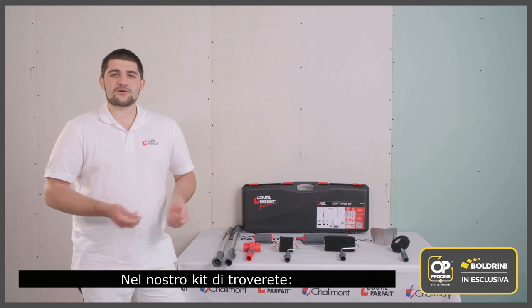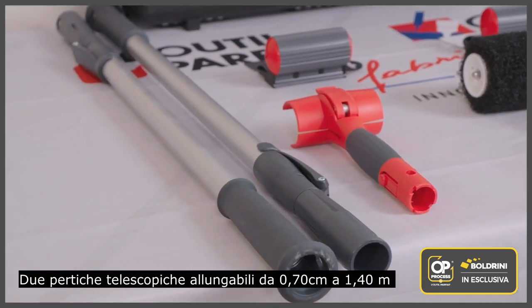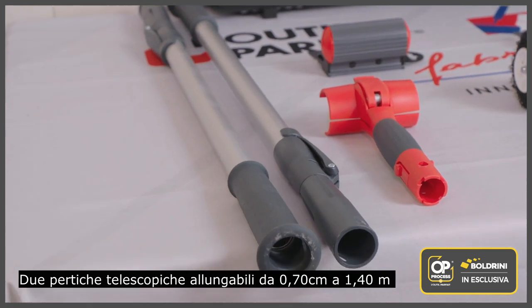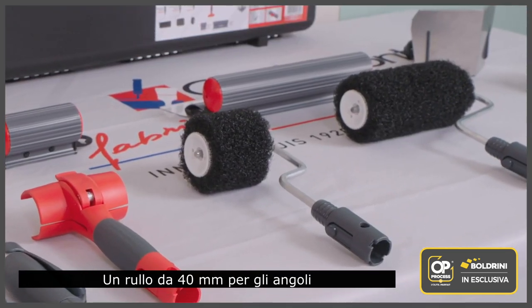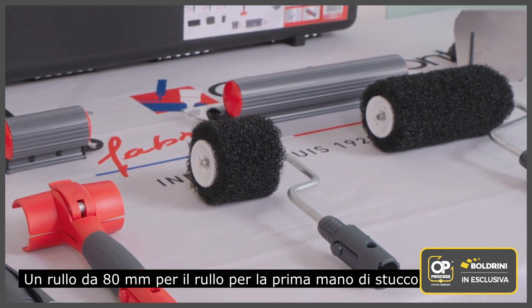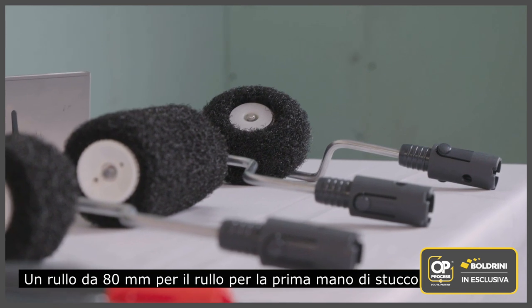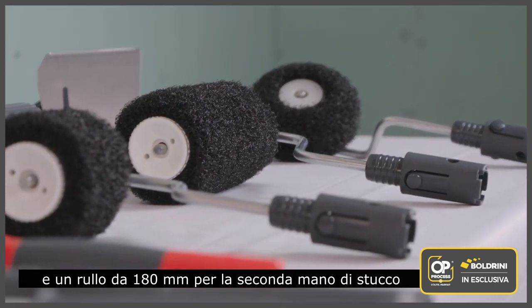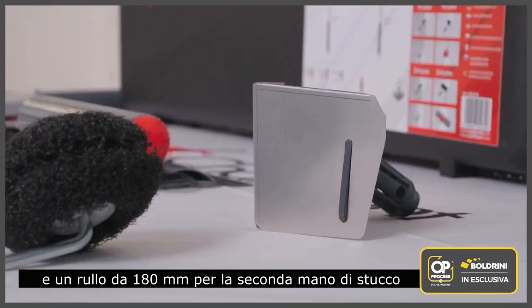In our joint taping kit you will find two telescopic poles from 0.70 to 1 meter 40, equipped with a universal end fitting and a quick locking system. One 40 millimeter clip frame for the corner roll-on-dry roller, and one 80 millimeter clip frame for the roll-on-dry roller designed to fill the joints for the first coat, and one 180 millimeter clip frame for the roll-on-dry roller designed to coat the tapes for the second coat.